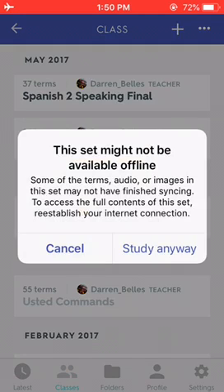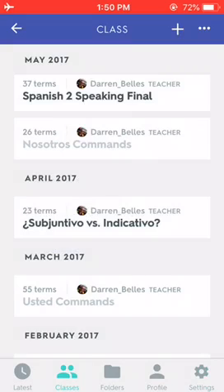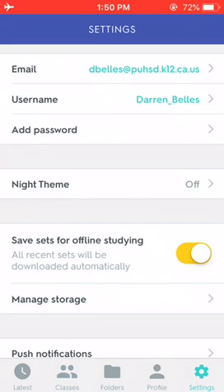So what I'm going to do is connect back to Wi-Fi, and then I'll open up that set and my phone will download it so I can use it offline later. Before I do that, I'm going to click on the bottom right where it says Settings, and make sure this button that says Save Sets for Offline Studying is turned on. Mine's already turned on.